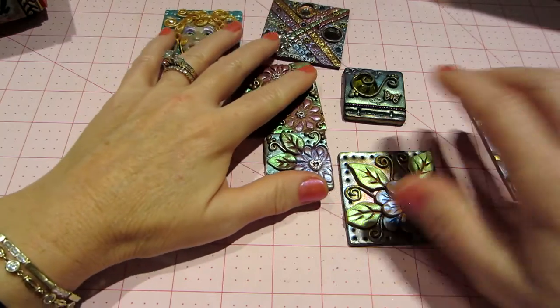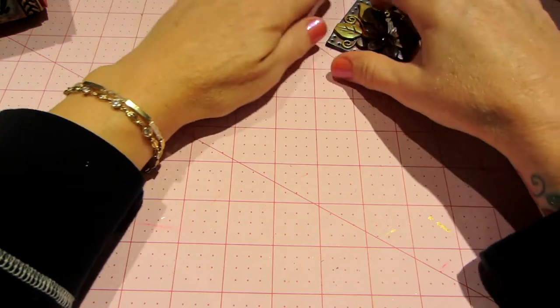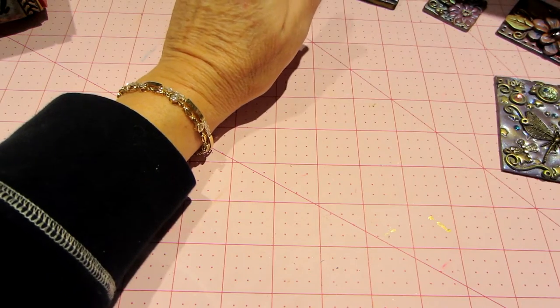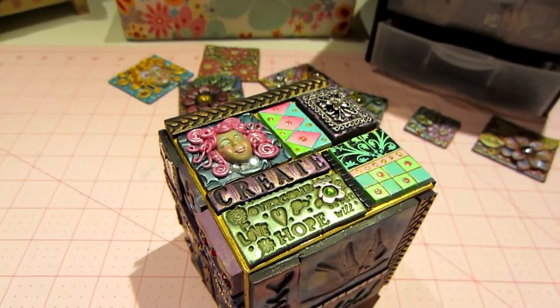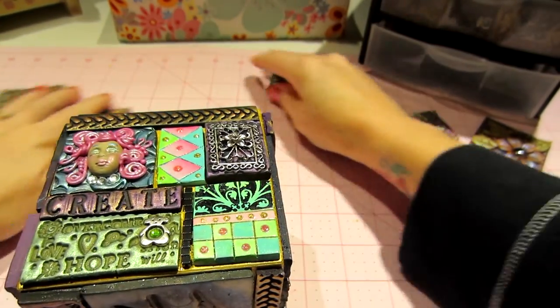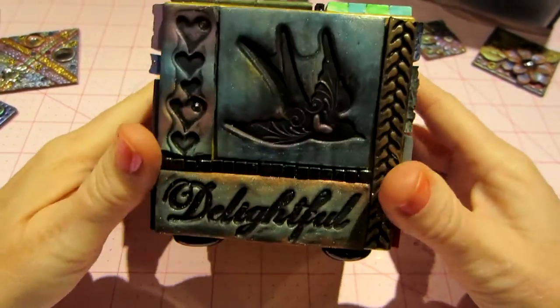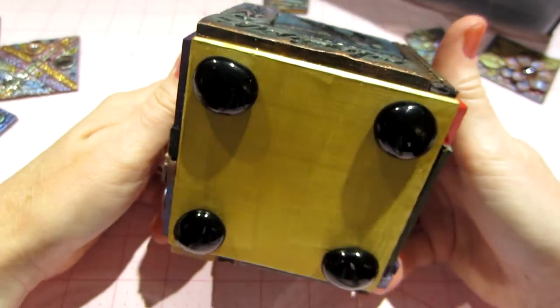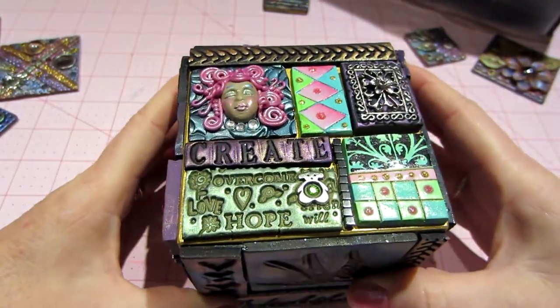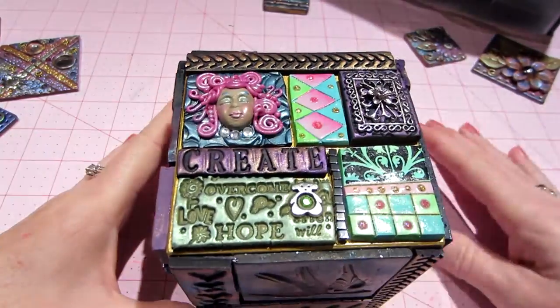I did make a frame with some tiles previously and showed that in another video, but today I made an ATB. Here's the top — this is one of the three and a half by three and a half inch size. I did four sides and the top, and on the bottom I just put these little marble beads, though it's a bit wonky.